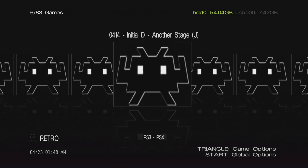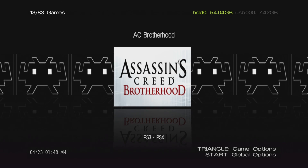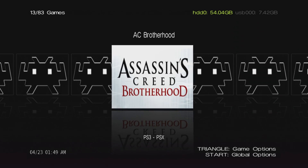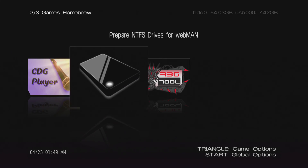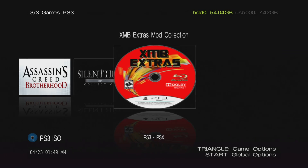RetroArch titles show up in Irisman — if you had RetroArch installed and pressed X on a retro game, it would mount and launch it from within Irisman. You can also see PS3 titles in your library. Using up and down on the D-pad, Irisman will scan your USB drive, detect videos, and detect homebrew. I have an NTFS drive and Webman detected as well. It scans all PS3 titles and is pretty straightforward to use.